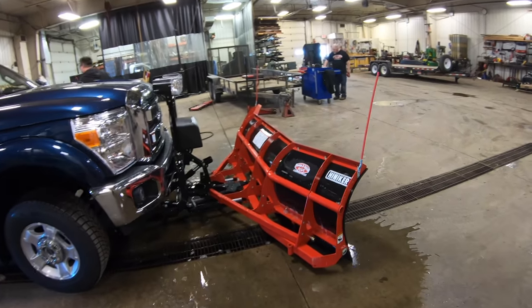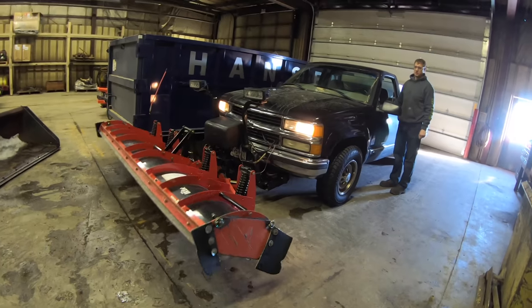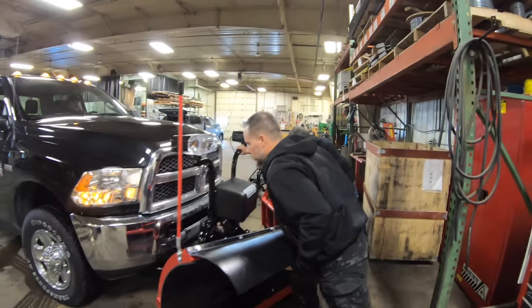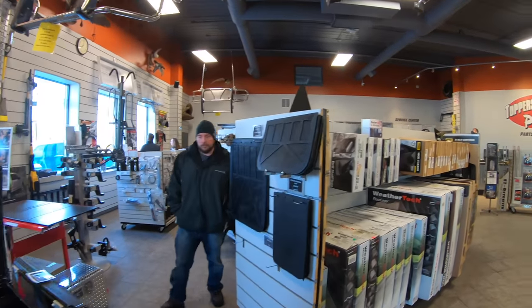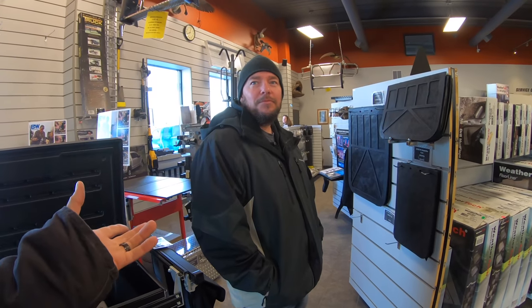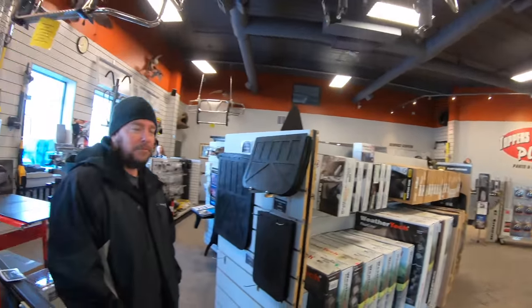Alright guys, we're building a new plow truck today. And the first stop to building a new plow truck is putting a plow on — at Toppers Plus in Mankato. I love these plows; it's low profile. That's your C plow.